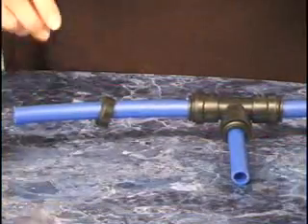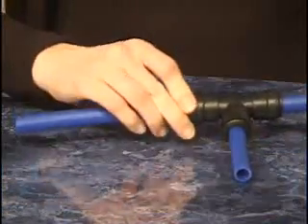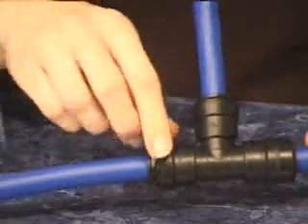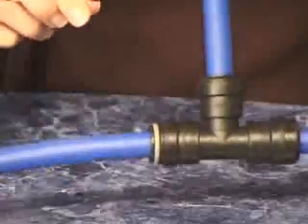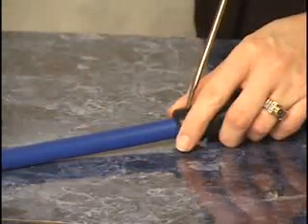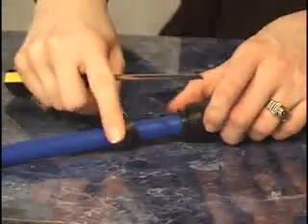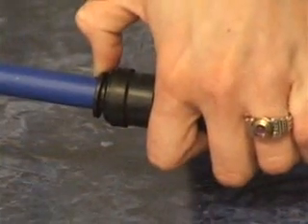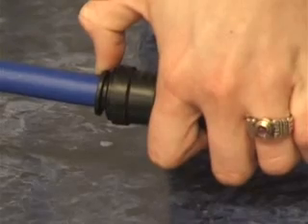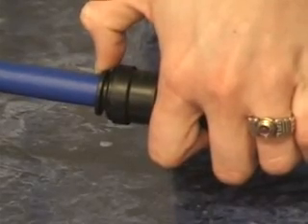CTEK offers accessory collet covers and clips to create a second connection step. Simply snap the clip or cover into place after the tubing is connected. To remove clips or covers, you may need a tool similar to a flathead screwdriver. CTEK fittings will not accidentally disconnect. Collet clips and covers are offered as an accessory and are not mandatory.